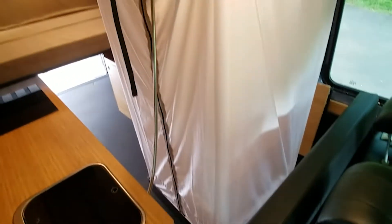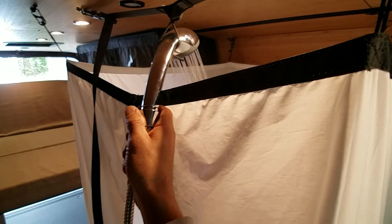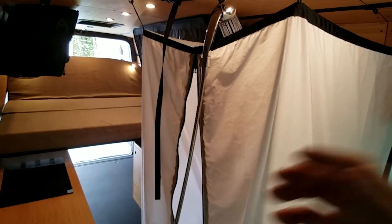Now that all those eyelets are tightened, you can see that the shower curtain is nice and taut all the way around. Enjoy a nice heated shower inside your van.